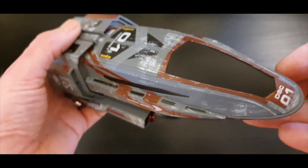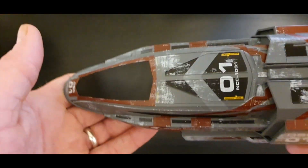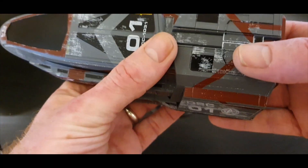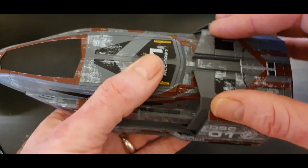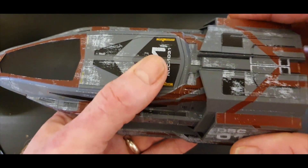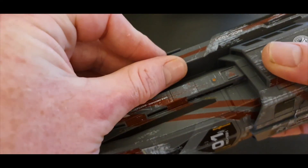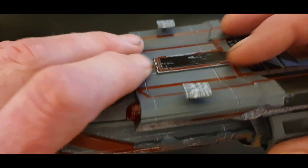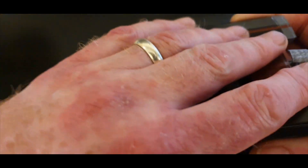Definitely no Tom Paris flying this shuttlecraft, that's for sure. There's a nice bit of weight to it. It's top-heavy — the front section is die cast, and the back section is more of a heavy plastic with a plastic surround. The nacelles feel kind of die cast but with a plastic covering.